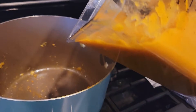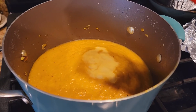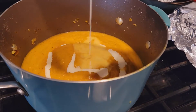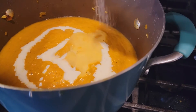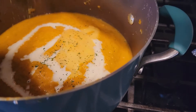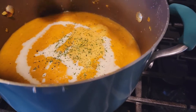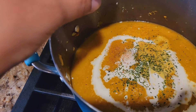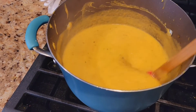Once blended properly, transfer it back to the pot. Add some cream, salt to taste, some parsley, and boil it. Add a tiny bit of ground nutmeg. The pumpkin soup is ready!